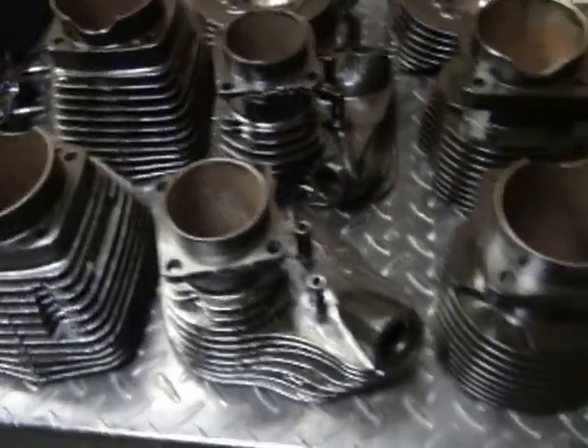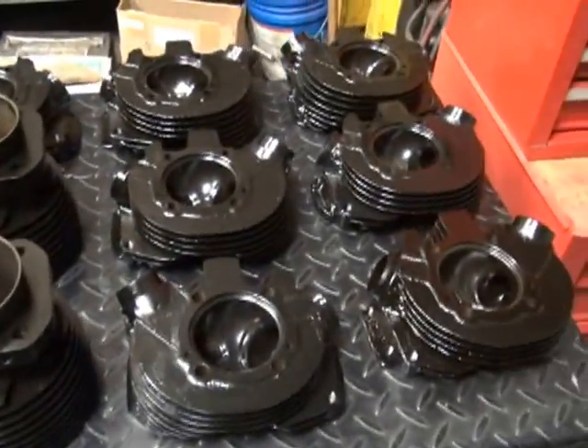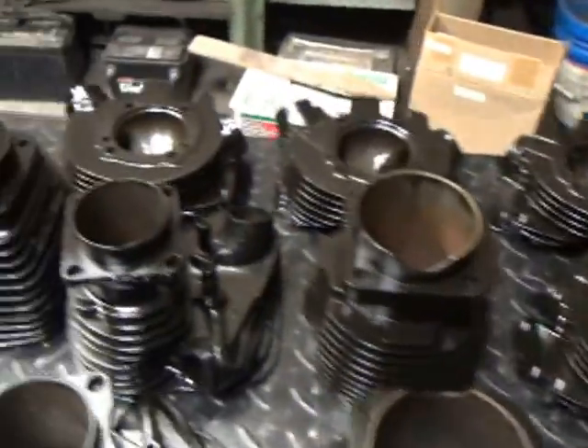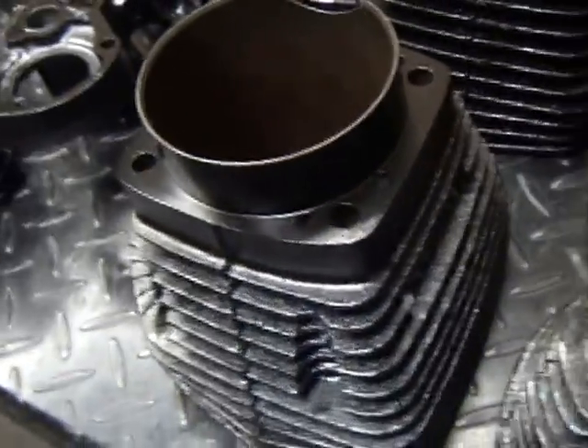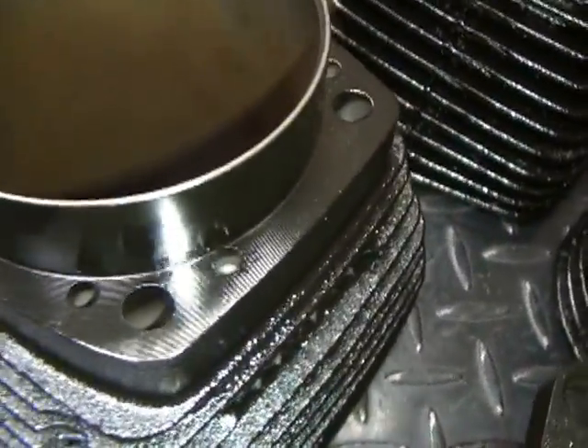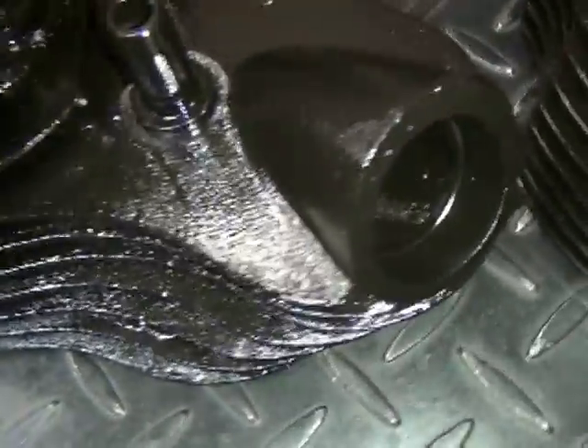Got a stack of cylinders here out of lots of different models, several heads. The coating's really thin, so you can do gasket surfaces. You can see all the machine marks in there — it doesn't hide a darn thing. All the little casting conformations are all in there.